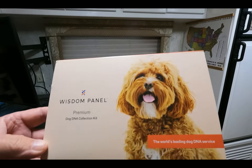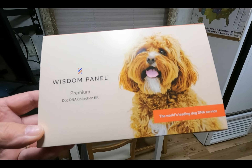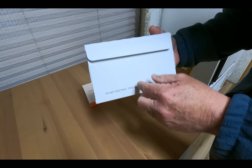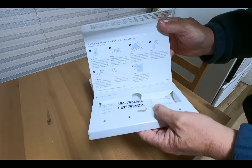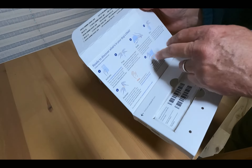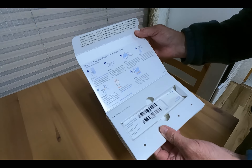We're going to go ahead and swab now. This is the kit we bought — it's called the Wisdom Panel, a premium dog DNA collection kit. Don't throw this box away because it's your return box. It gives pretty clear instructions: you just swab their cheek, but you've got to wait two hours after they eat. Water is okay though. We'll try it out and send it in and let you know the results.